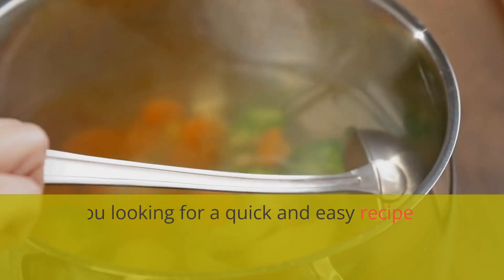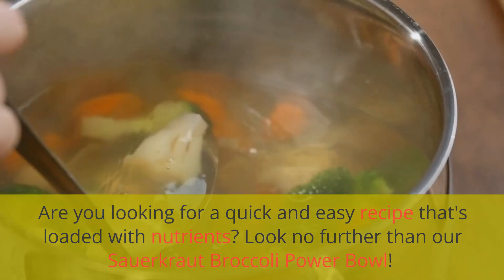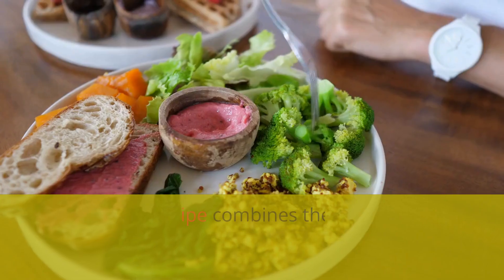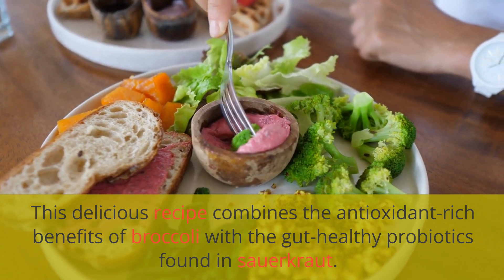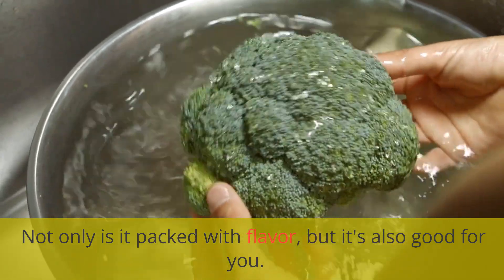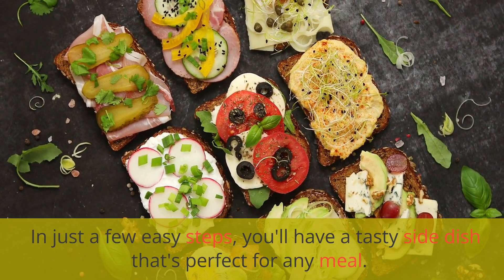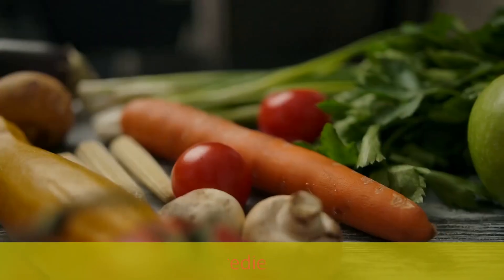Are you looking for a quick and easy recipe that's loaded with nutrients? Look no further than our sauerkraut broccoli power bowl. This delicious recipe combines the antioxidant-rich benefits of broccoli with the gut-healthy probiotics found in sauerkraut. Not only is it packed with flavor, but it's also good for you. In just a few easy steps, you'll have a tasty side dish that's perfect for any meal. So let's get started with the ingredients.